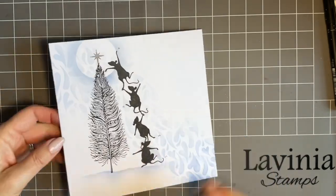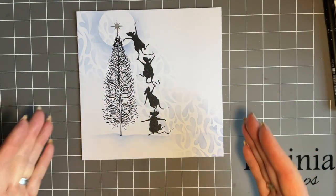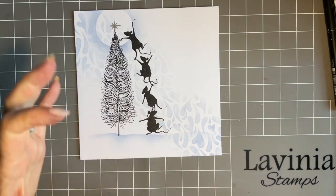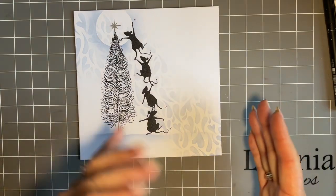For batch making Christmas cards, you could make a few of these in one go and alter the colours. Think of all your lovely colours — Confetti would make a beautiful one, Bermuda would make a beautiful one. So you could almost make a good selection.